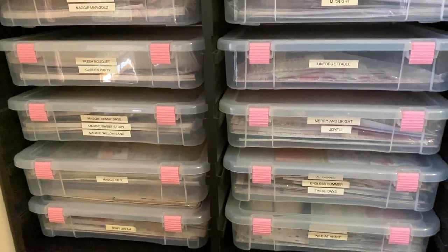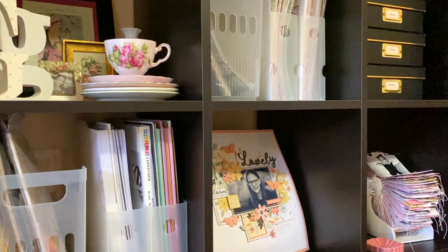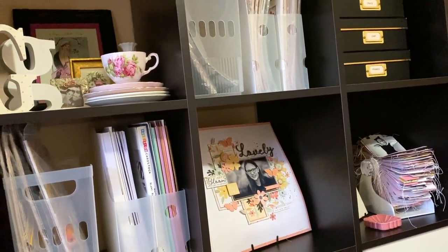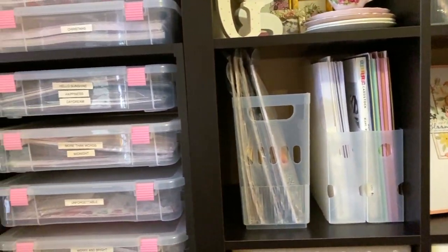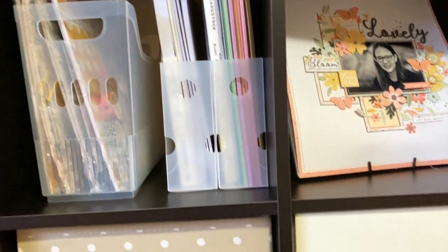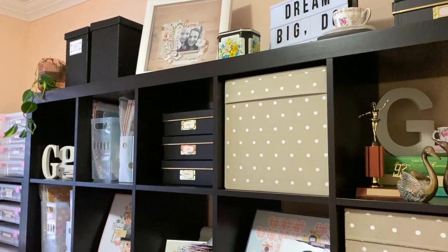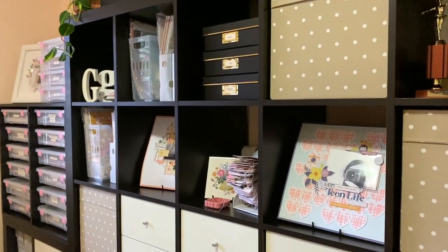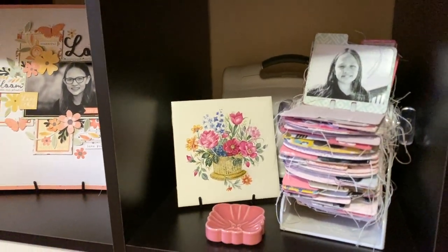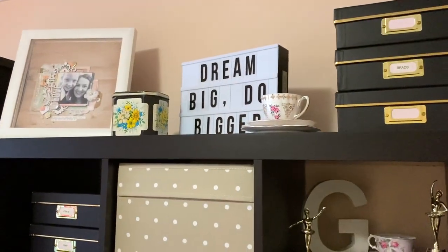The first thing I want to talk about when it comes to organizing scrapbook supplies is that you really need to know what kind of scrapbooker you are. If you're the kind that prefers to work with kits, then you need to store your supplies in kits. If you're like me, I really only scrapbook by collection — I don't mix my supplies. I would grab my photo, think about what collection goes with it, pull that collection, and just scrapbook with those supplies. So if I sorted everything by color, I couldn't scrapbook. Knowing the type of scrapbooker you are is really important so you can store your supplies in a way that helps you scrapbook faster and more easily.